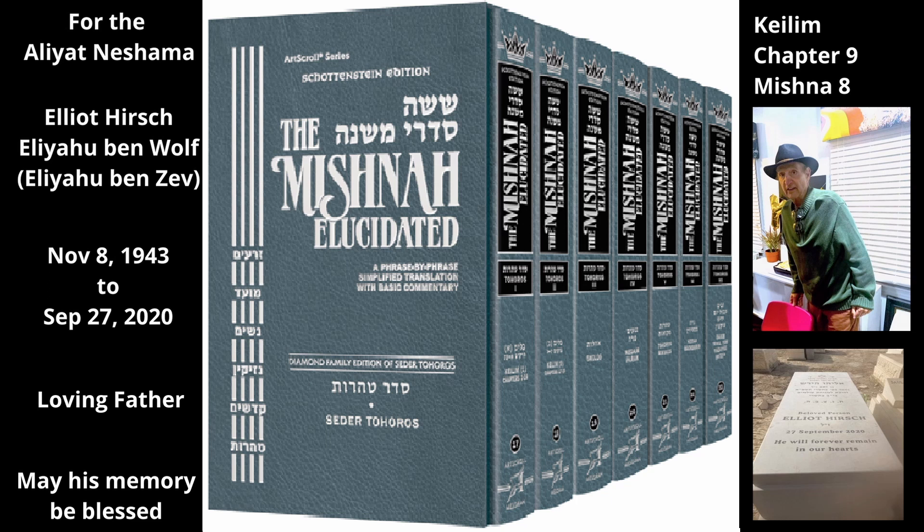The Mishnah now discusses a hole that developed not in the middle of the plug that seals the vent hole, but at the side between the plug and the vent hole itself. In this case, the Tannaim take opposite positions. If the plugged vent hole developed a hole at its side where the plug meets the vent hole, the size of the hole that breaks the oven seal is one large enough for a spindle to go in and out, even if it does not remain on fire. However, Rabbi Yehuda says the hole must be large enough for the spindle to go in and out and remain on fire.